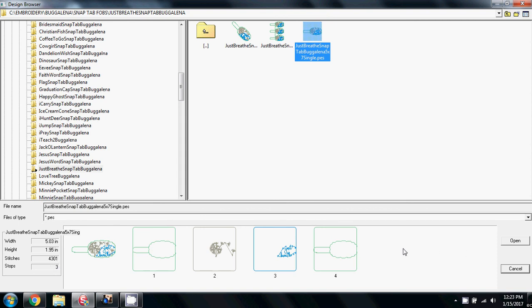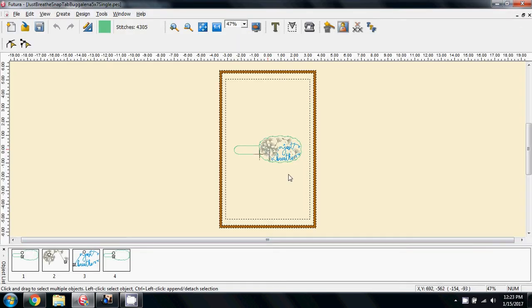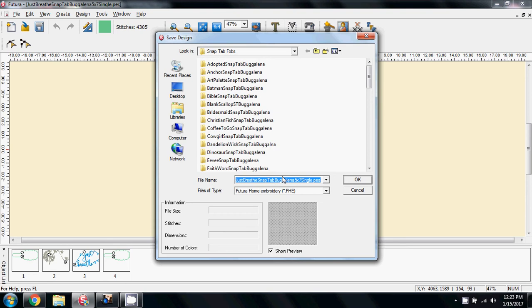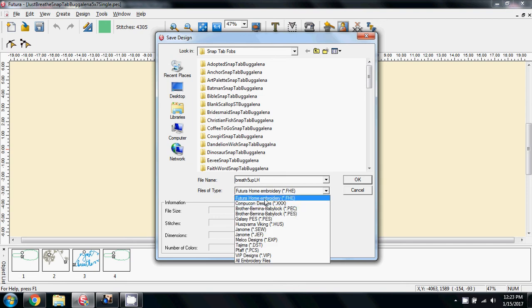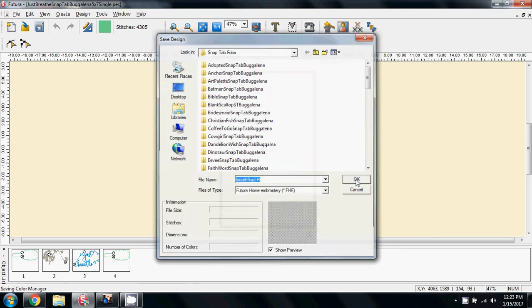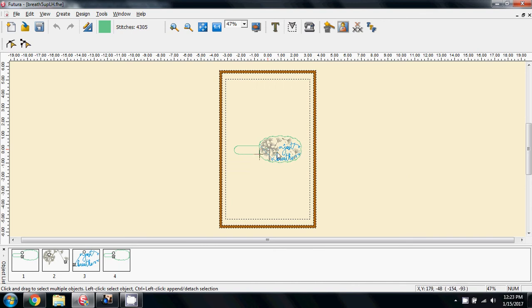This is the one I'm going to select, so I'm going to open that — and there we have it on screen. The last thing I want to do is overwrite one of Catherine's beautiful designs, so I'm going to do File > Save Design As and call it something like 3-5-up, LH for large hoop, and save it as a Futura home embroidery file. That way I'm not going to mix it up with anything else. OK, and there we have it on the screen.